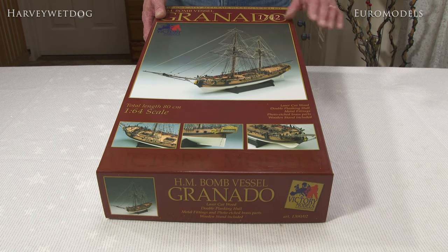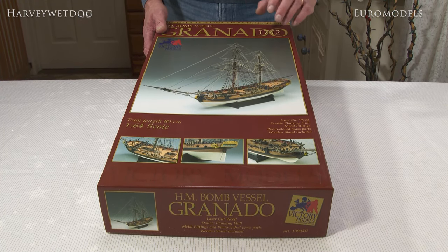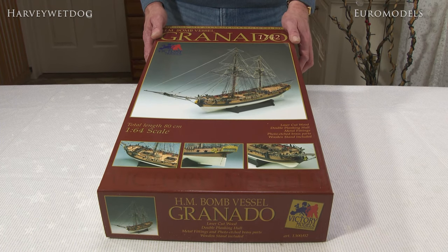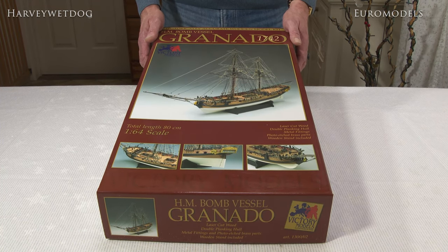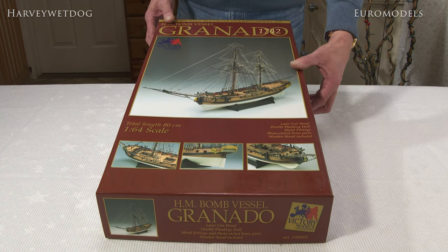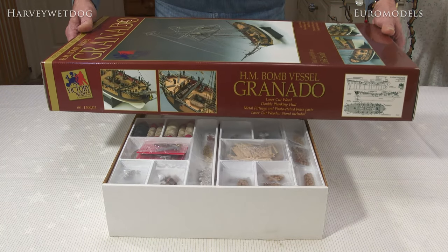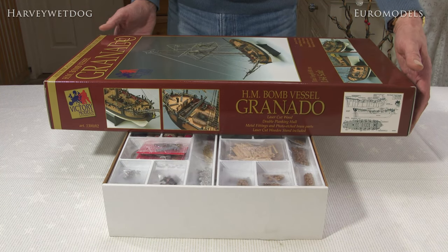As you can see, because it's a bomb vessel there's not a huge amount of masting and rigging. There's enough to do but not a huge amount, and some modelers will find that attractive — some people struggle with rigging. So without getting too bogged down, let me just quickly show you around the box so you get a bit more of an idea what you get for your money.